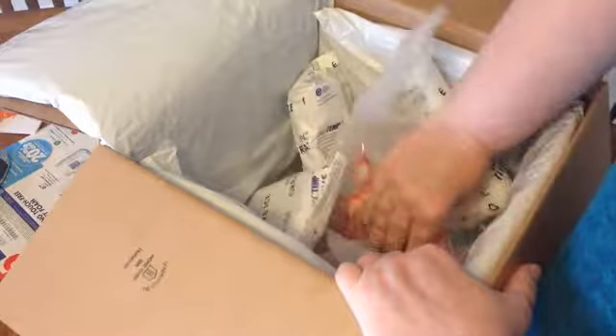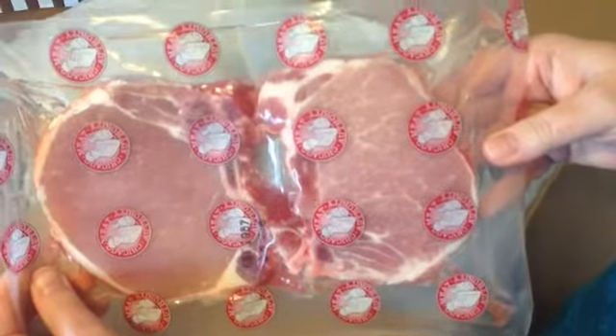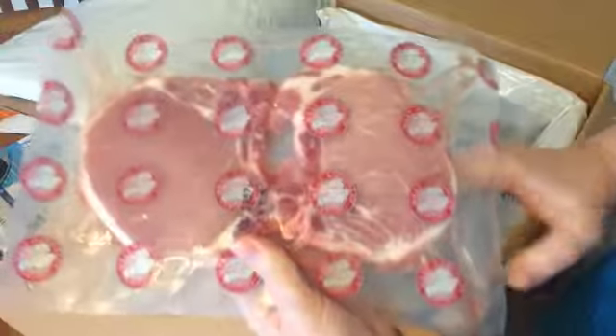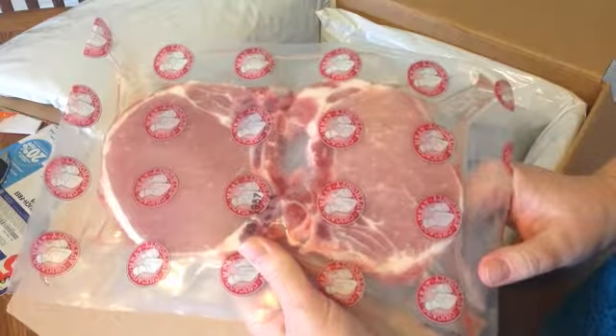Under more freezer packs, all the meats are in here. I've never had any issue with these — they're always exactly right. They're not frozen but they're still really cold. Those are some gorgeous pork chops, and they're big too!